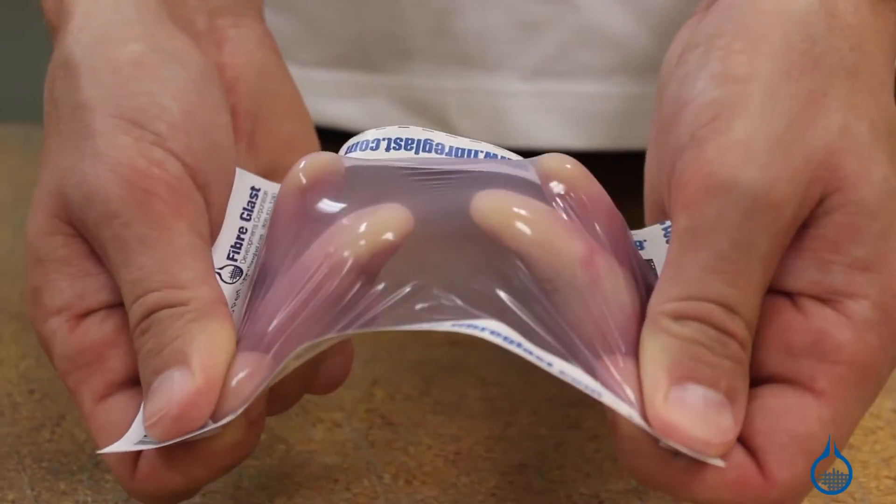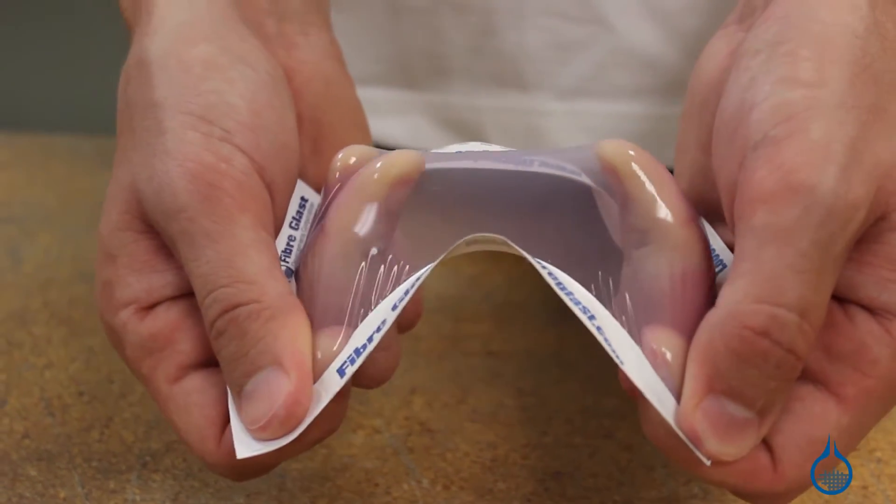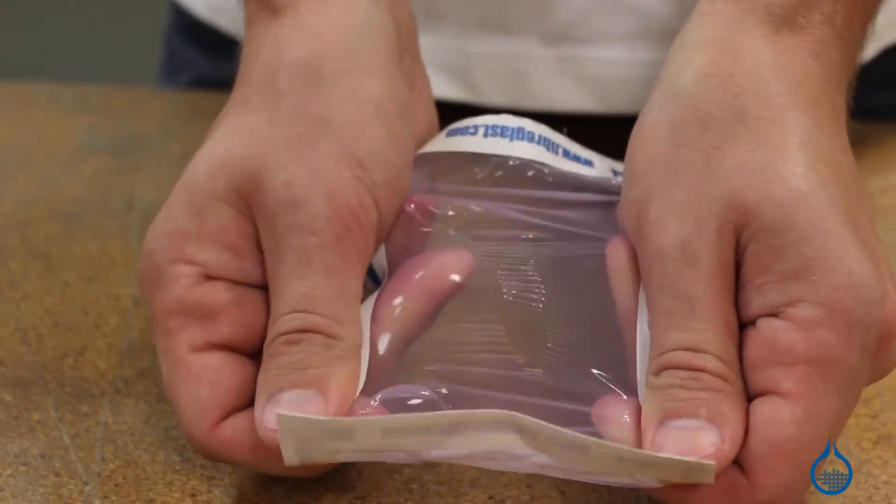First, high temp release film is softer, more durable, and more pliable than other release films. For these reasons this film offers high elongation, which means it stretches to cover parts with complex shapes.